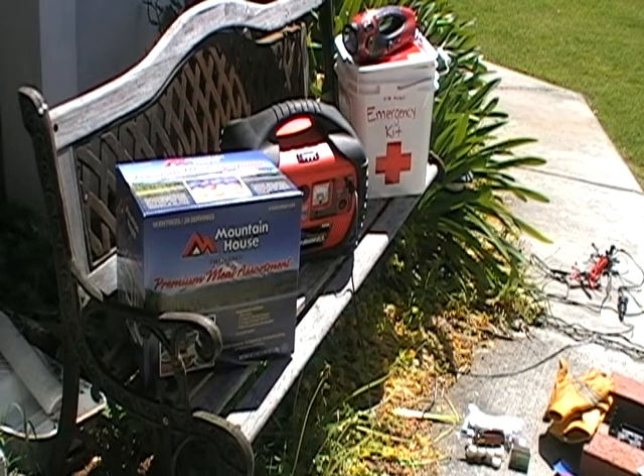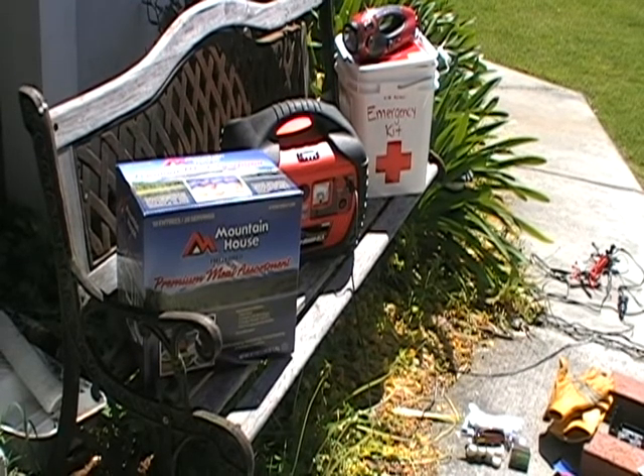One little side note — on top of my emergency kit I've got my Weather X new little hand radio light. Hopefully I'll be able to do a little video on that and tell you guys what I think. Alright, stay safe YouTube.